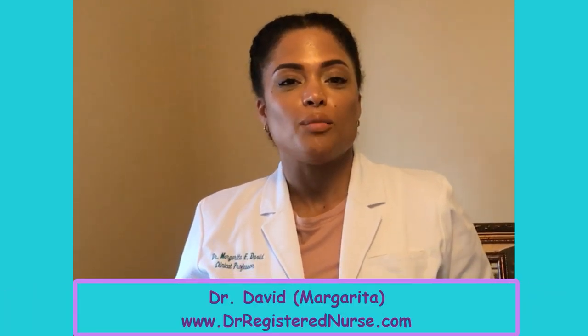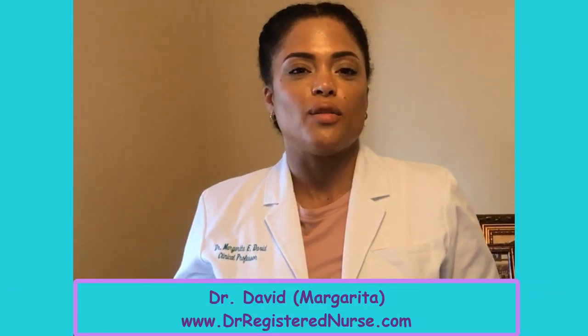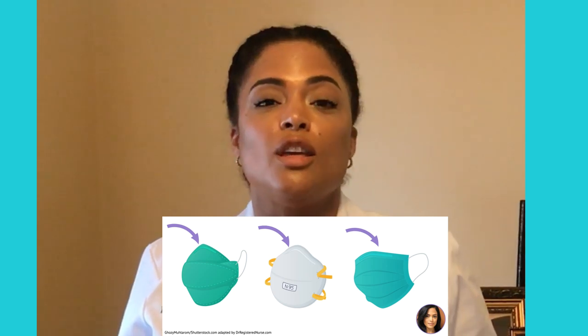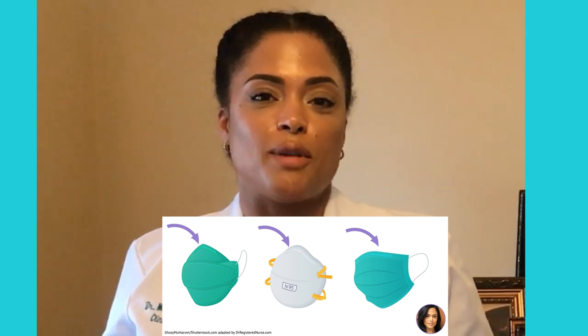Hi everyone, it's Margarita from Doctor Registered Nurse. Today I'm going to bring you another way of decontaminating your N95 mask. The best practice is to use a new N95 mask every time you place one, however due to the emergency situation that COVID-19 has placed us in, there is a lack of masks available to purchase. We're trying to find the best options for you to reuse it in a way that is clean.